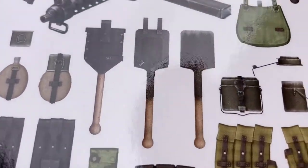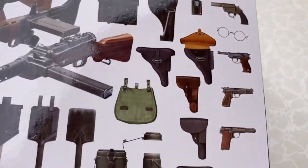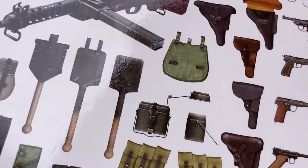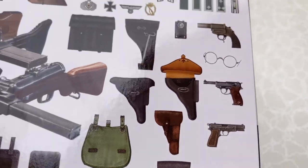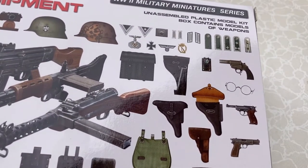Here we have three different types of shovels — one of them does not have the casing so they could be using it. Different mess kits open and closed, many different holsters open and closed, and then the pistols themselves. Here we have glasses, classic 1940s glasses that would be very interesting to put on a soldier.